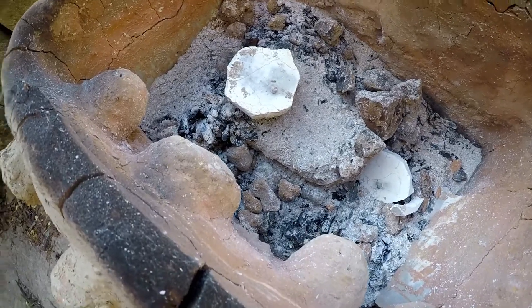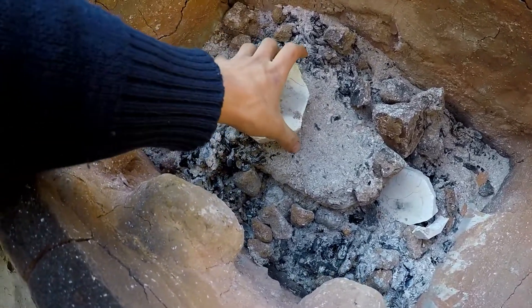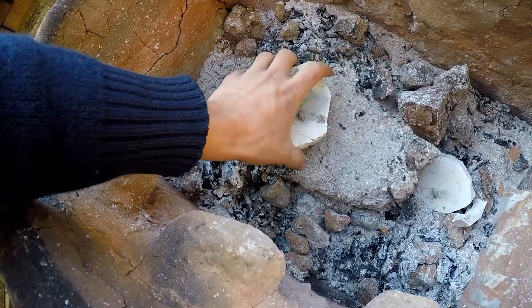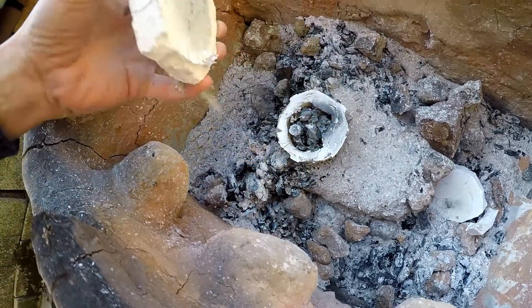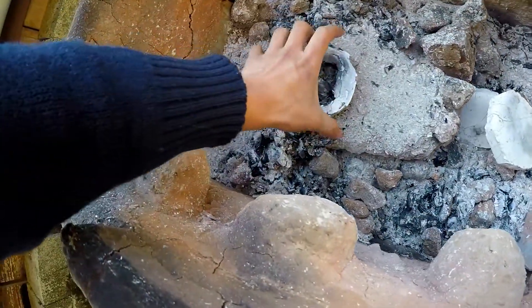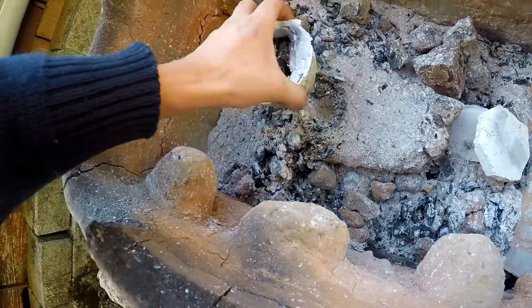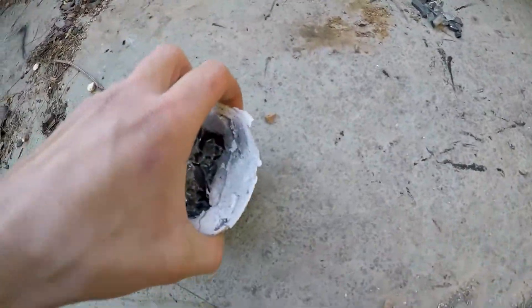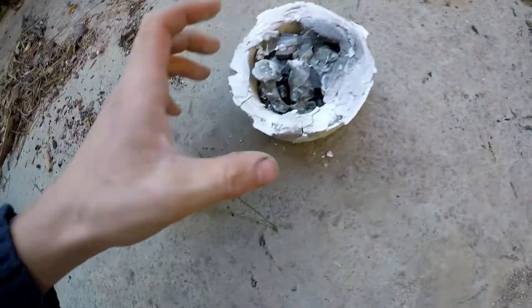Let's get started. The bed is still hot and the crucibles have survived. The lid literally just broke off, but as you can see the crucible is still in one piece after firing for a very long time — I believe eight hours or so.